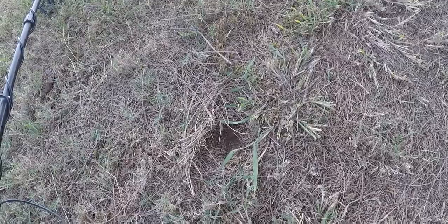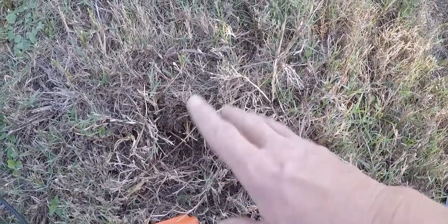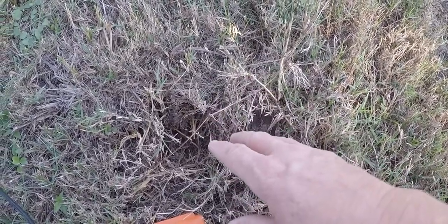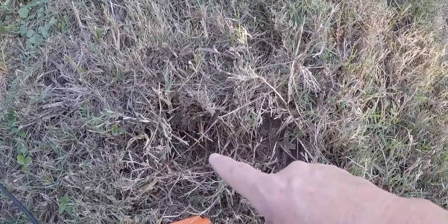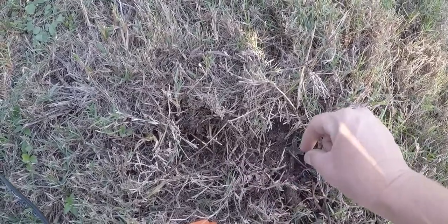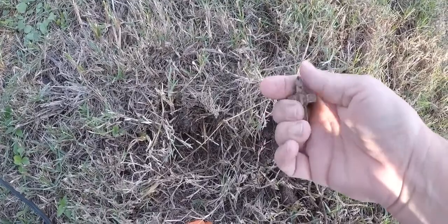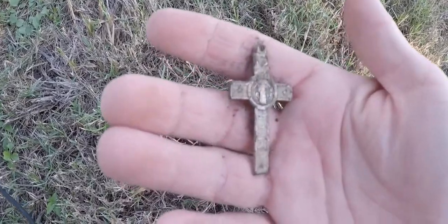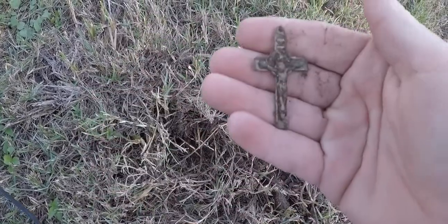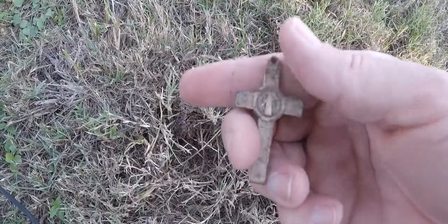I was digging in this hole right here. It was jumpy in the 50s, sometimes going up to 60. I really thought it was a pull tab, so I started digging — and look at this, it's a little cross! It could just be bling, but it's been there a while. I'll have to clean it up when I get home.